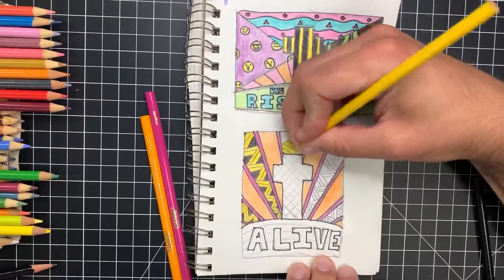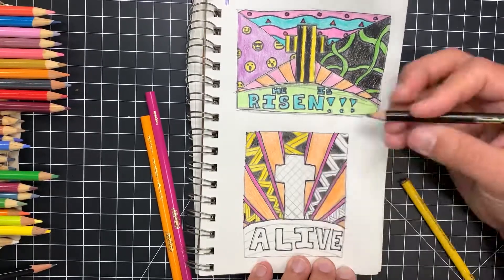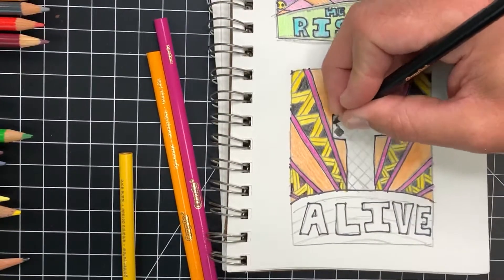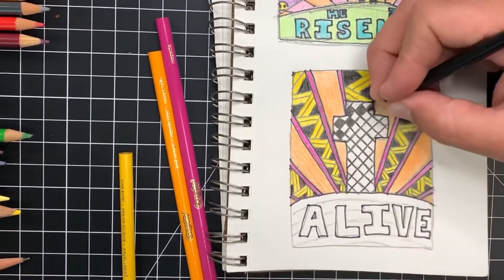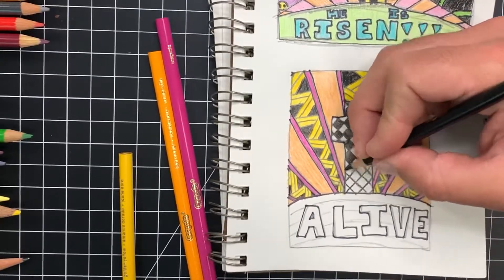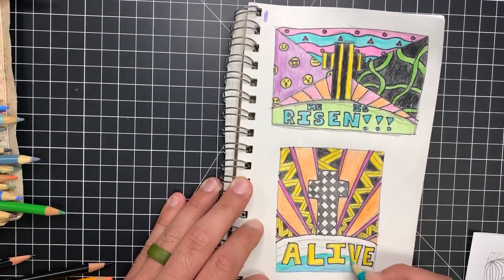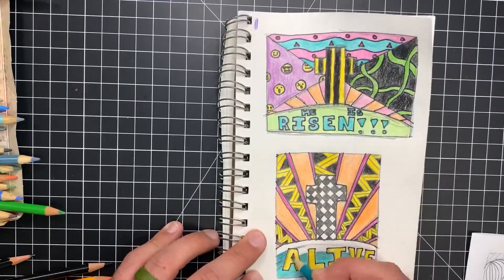The focal point is the crosses, which are completely different from each other. The bottom one has a black and white checkerboard cross, and the top one has a yellow and black striped cross. Both of these drawings came out really nice — better than I expected, to be honest. That bottom one really draws my attention; I love the colors and the contrast. These drawings are also very simple — it just takes a little bit of patience. On the bottom, I used a really bright yellow to put the focal point on the cross and the word 'alive' to really bring out the resurrection. That blue made that yellow pop really nicely.